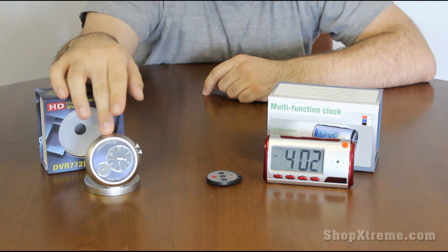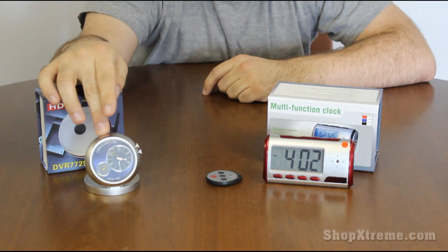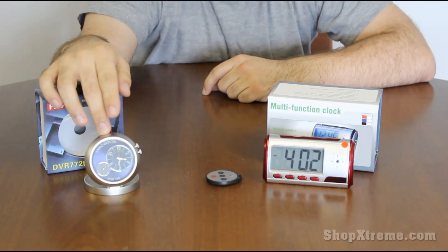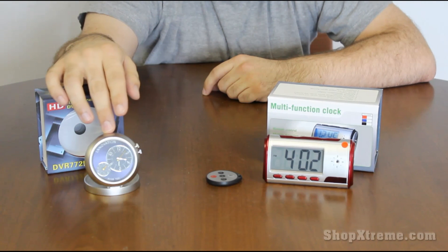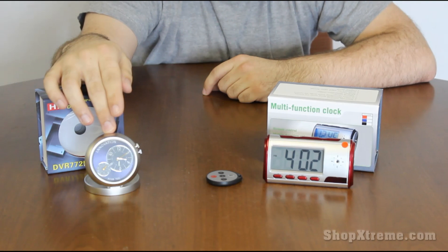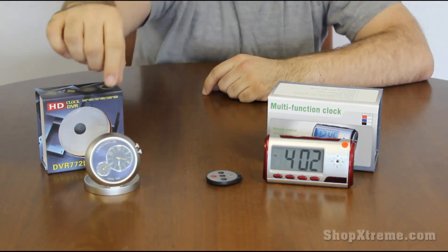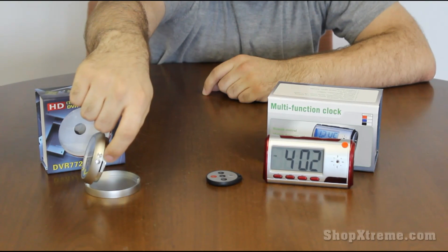This is good for taking photos — it can be used as a webcam or as a digital camera. It can also record video, and it has a motion sensing video recording mode where you just set it to motion sensing mode, set it up wherever you like, and as soon as something comes into its line of sight it will start recording. Once whatever it is moves out of line of sight, it will stop the video and save it to a micro SD card, which can be loaded into the micro SD slot right here as you can see.